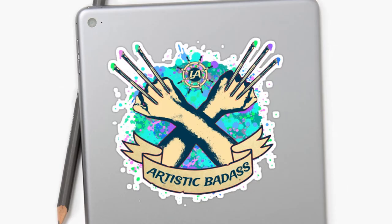One person who participates will get a free artistic badass sticker pack. I can't wait to see what art creations you guys come up with next week. Thanks for drawing with me and goodbye for now, but not forever.